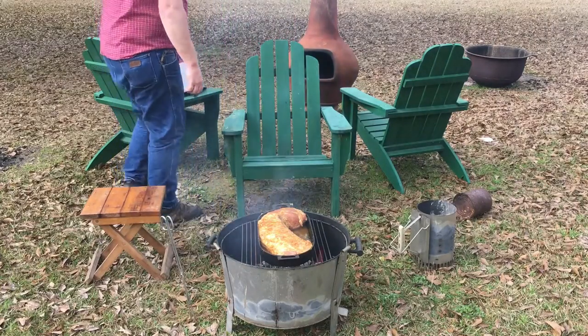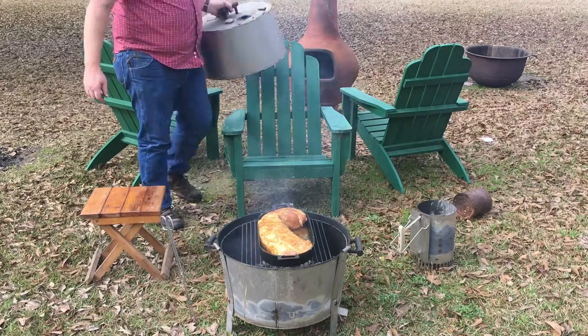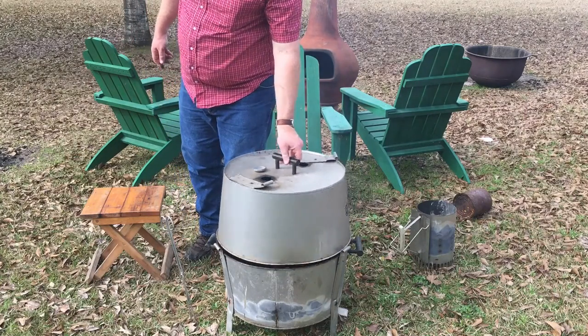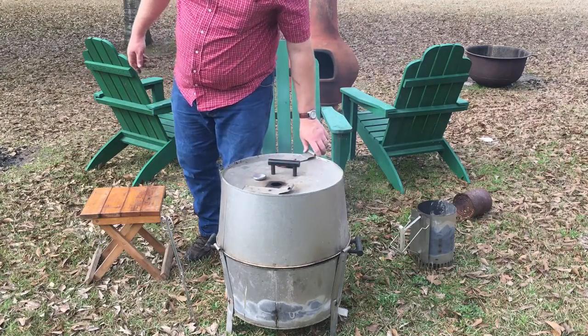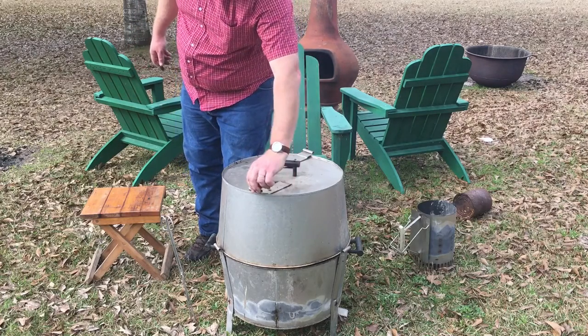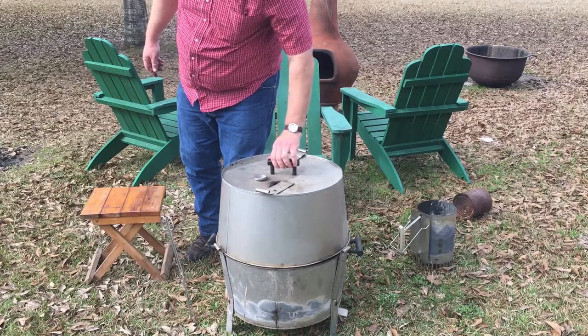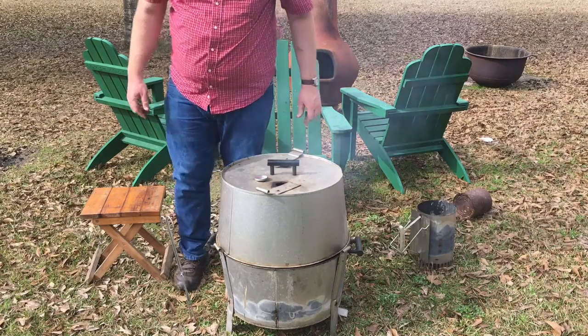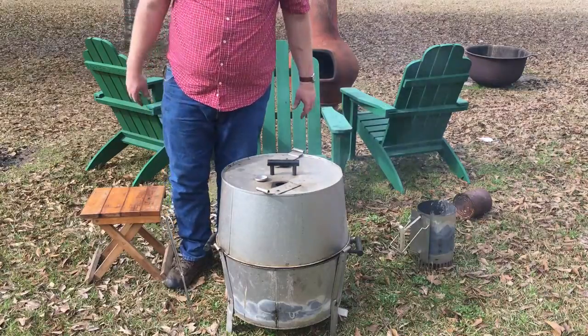I love these charcoal tongs — absolutely love them. The vents on the bottom are wide open, and I want it to run about 325 to 350 degrees.